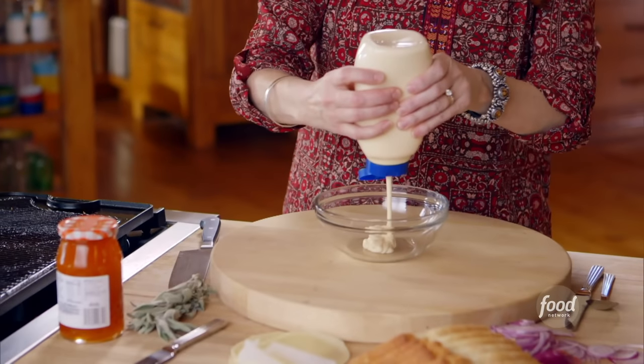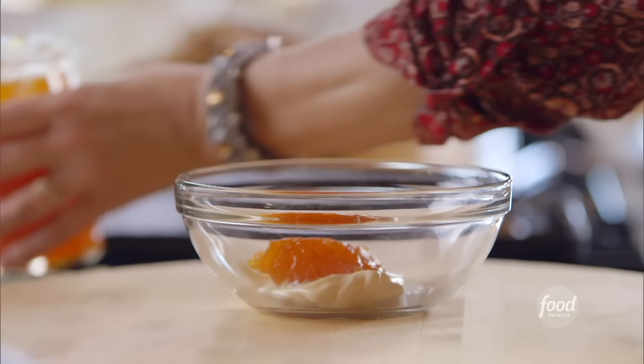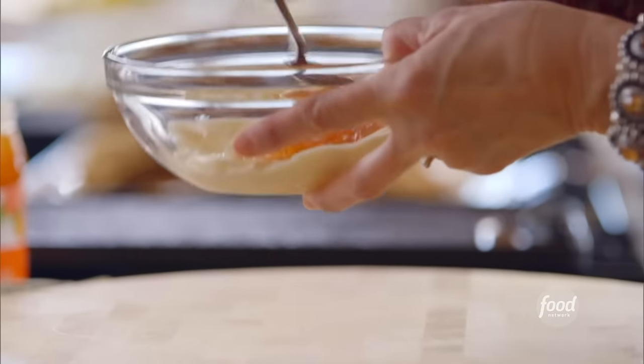Now I'm going to make the sauce for the panini, and that starts with a little bit of mayo and an equal amount of apricot jam. This is such an unusual combination, but it's so delicious. A little bit sweet, nice and creamy. I'll just stir this around.